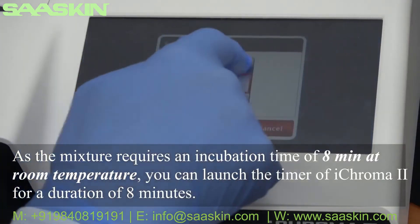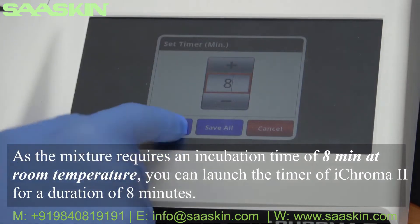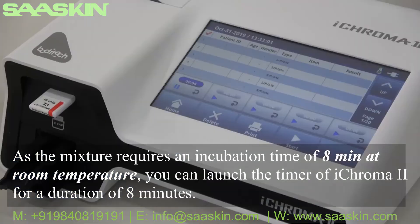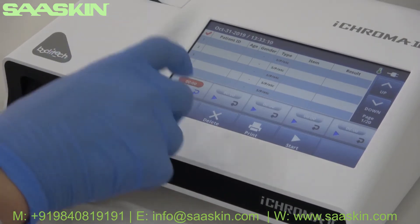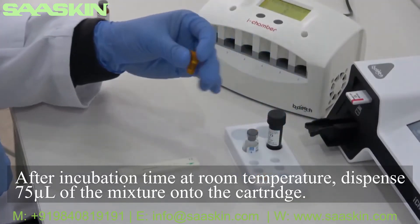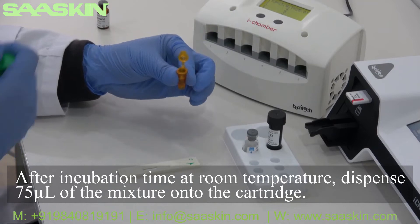As the mixture requires an incubation time of 8 minutes at room temperature, you can launch the timer of ICHROMA 2 for a duration of 8 minutes. After incubation time at room temperature, dispense 75 microliters of the mixture onto the cartridge.